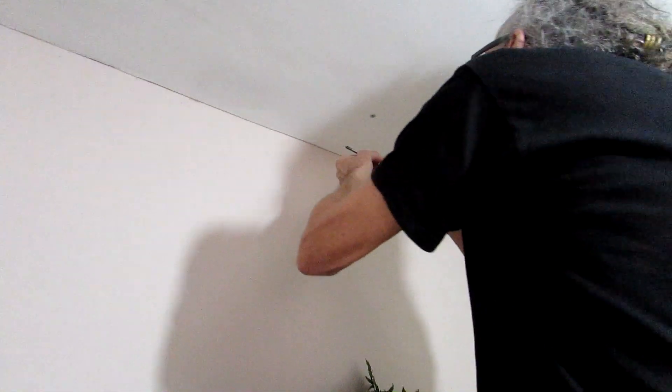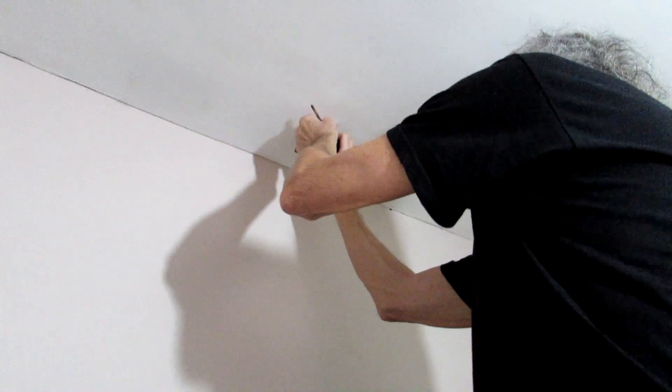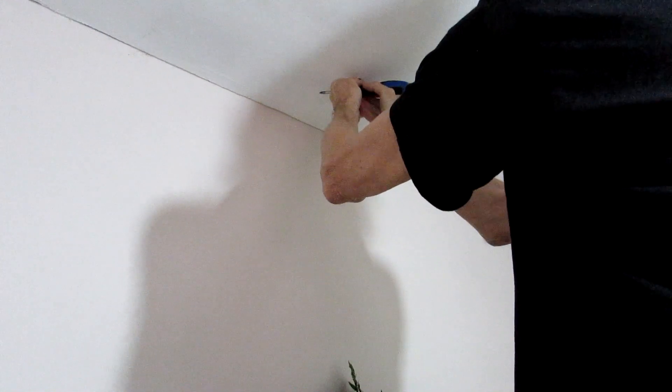Now he's going to be putting the special hook in — yeah, that just screws in like that. And it also means that when you rent, like me and Hans do, so we have to be careful what we drill into the wall, but it means when we do move on in the future, they're easy to come out and just fill it up again with plaster and paint over without any damage to the ceilings.